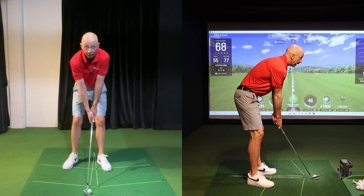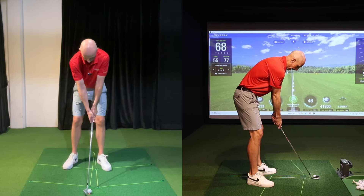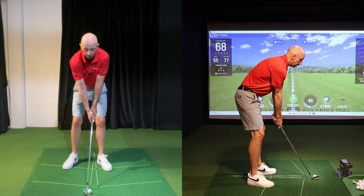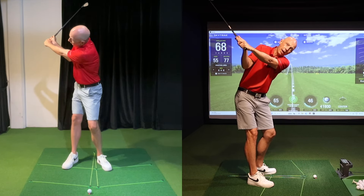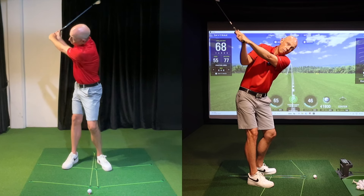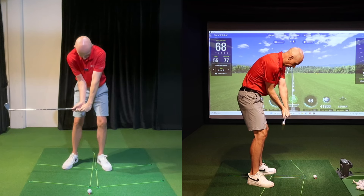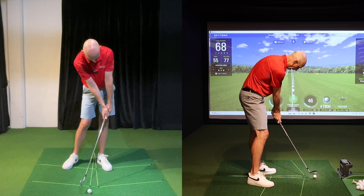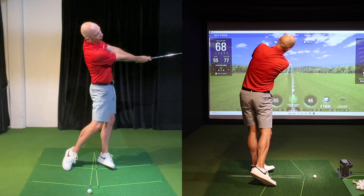Instead of focusing on arms straight, I want you to think about this a little bit differently. Take a look at my elbows at setup and the distance they are apart. The distance the elbows are apart throughout the golf swing should stay fairly stable and constant, meaning that despite the fact that the trail arm bends in the backswing, the distance between my elbows has stayed more or less the same as at setup. Equally into the downswing while the right arm is straightening, the elbows are still staying close together, and that continues through impact and into the follow-through.